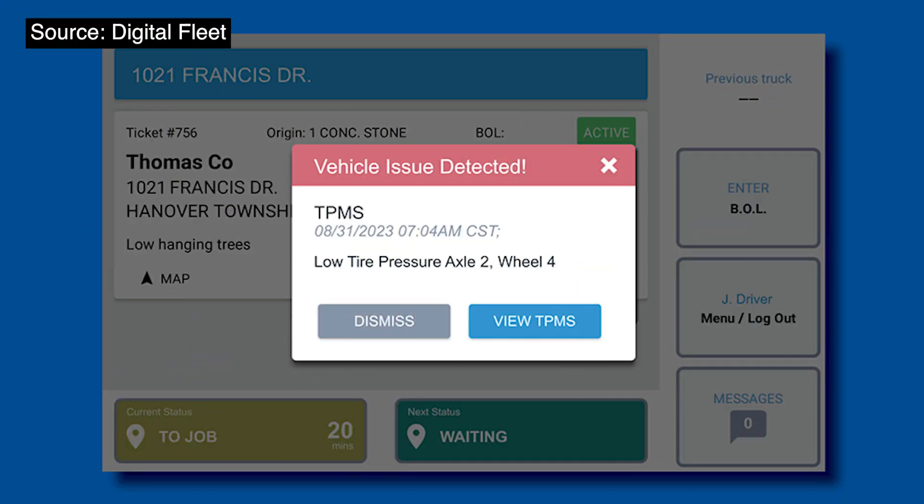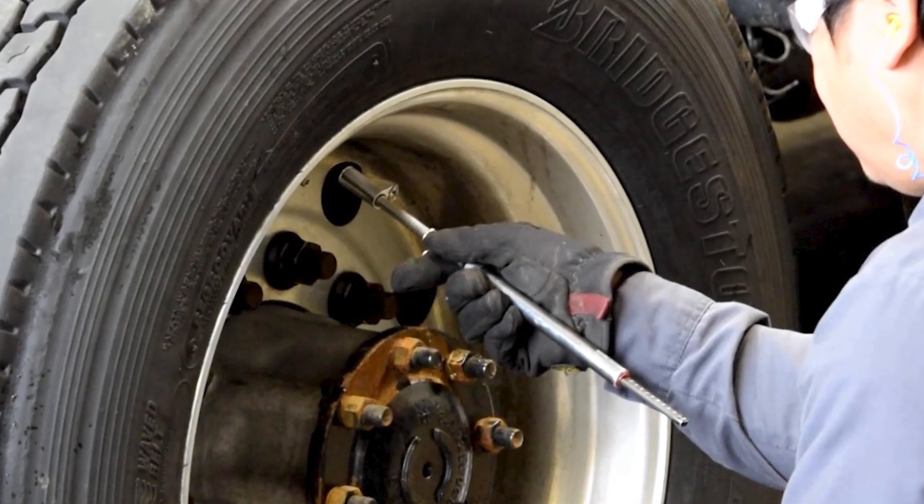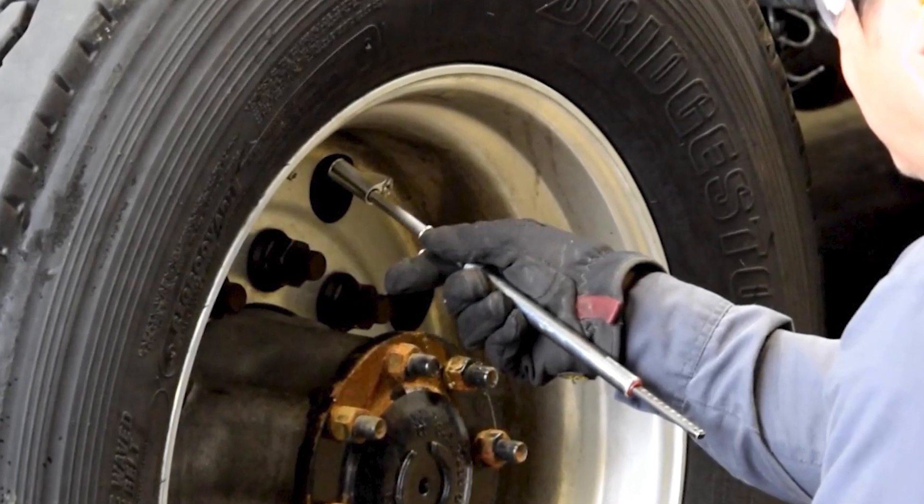Ideally, a tire pressure monitoring system would be the ideal situation where you're gauging air pressure in real time. Once a tire gets overheated for any real length of time and reaches its reversion point — the point where rubber starts to lose its bond to the steel cords — the tire does not heal itself. So the best approach is to have TPMS on the trucks. If you can't do that, at minimum check air pressure at least daily, before you start out, when the tires are cool, to get an accurate gauge.